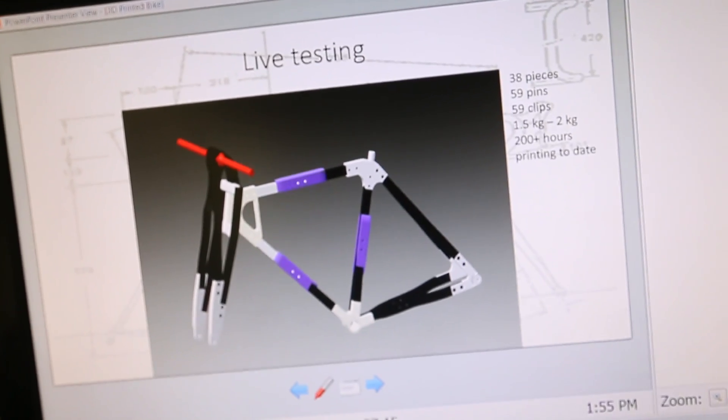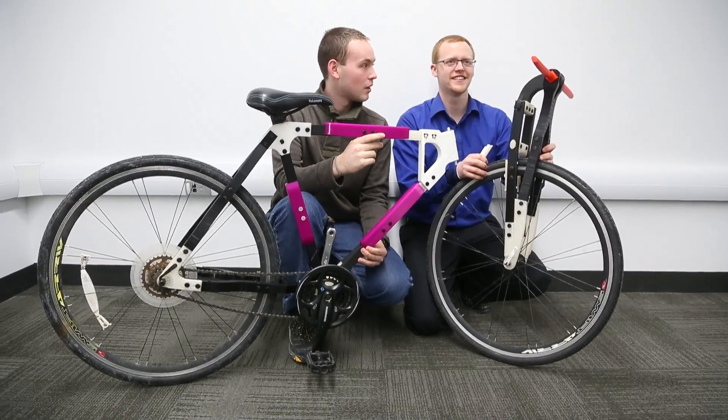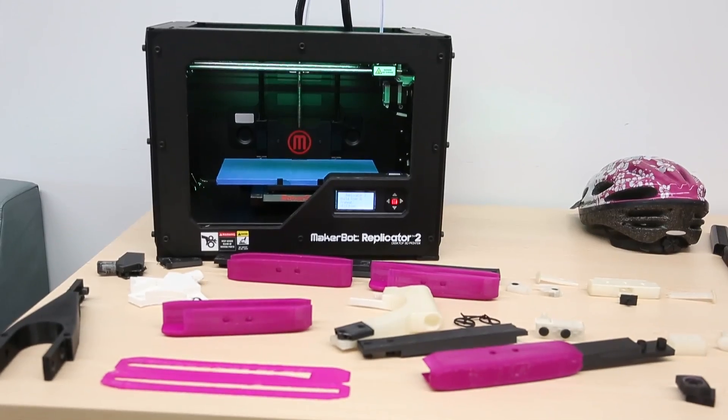Basically, I got involved with 3D printers and I decided that I needed something to print. I didn't want to print off one thing — I wanted to work on a project. And I liked biking, so I came up with the idea to print a full bike.